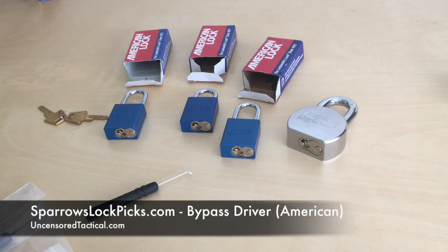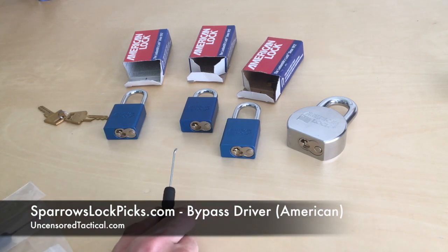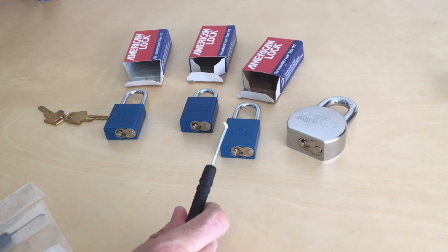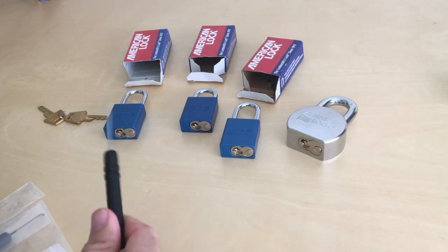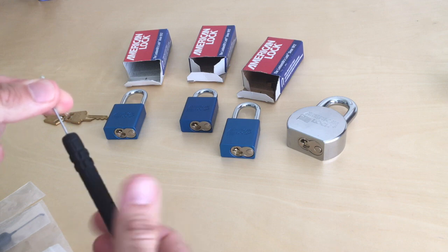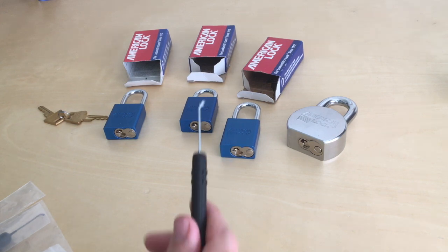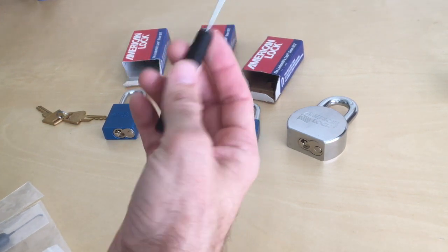Hey folks, today is just going to be a quick, unedited video of me trying out my new Sparrows American bypass driver. I had an old one from theirs that I really liked, but it started to free spin — the rod was separate from the handle and would just spin, which is not good. I still have one from Peterson that I like a lot, and this one is a new one from Sparrows, so we're going to try this out. Here we go.